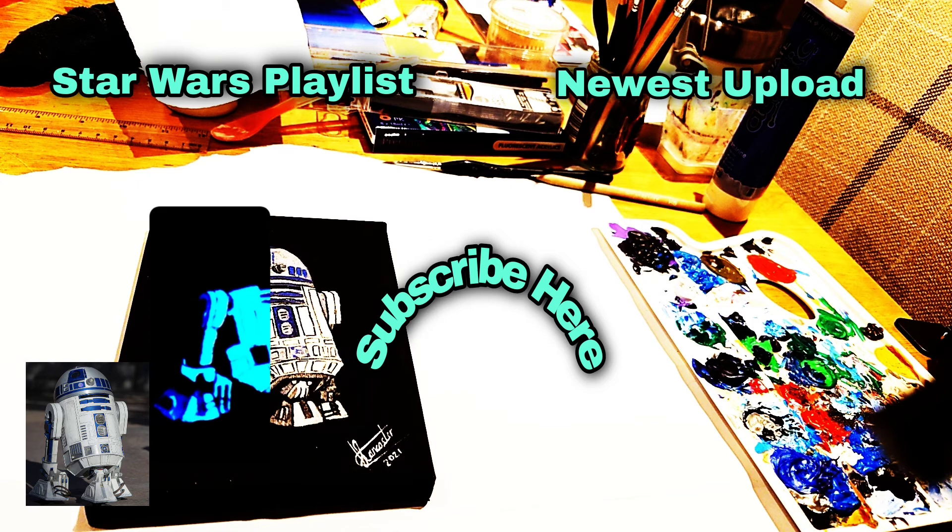You can subscribe here if you like what you saw. I've got my newest upload video here and I've also got my Star Wars playlist, so if you want to see any of the Star Wars paintings feel free to click away and have a look. Hopefully I'll see you next time — bye!